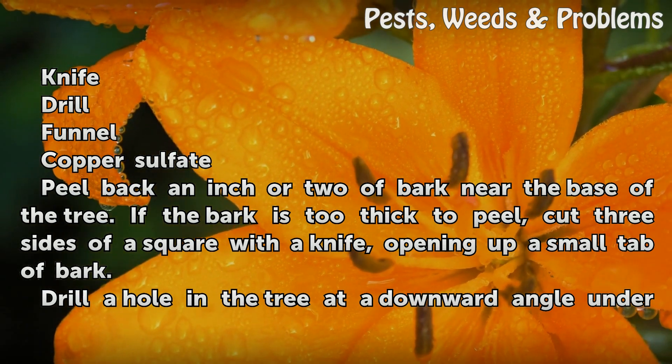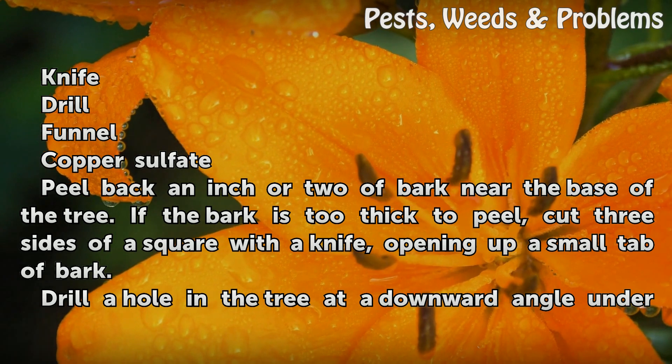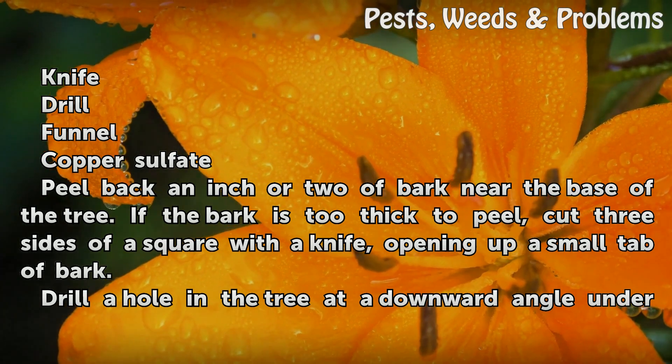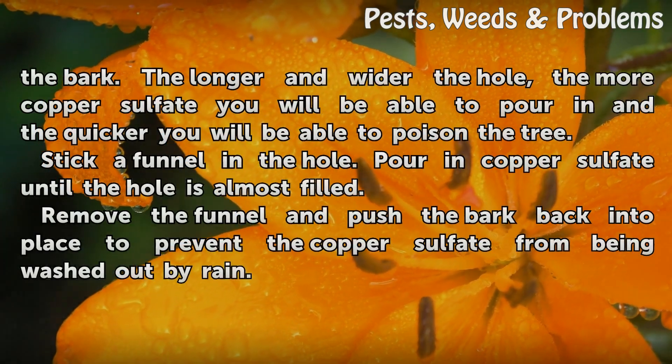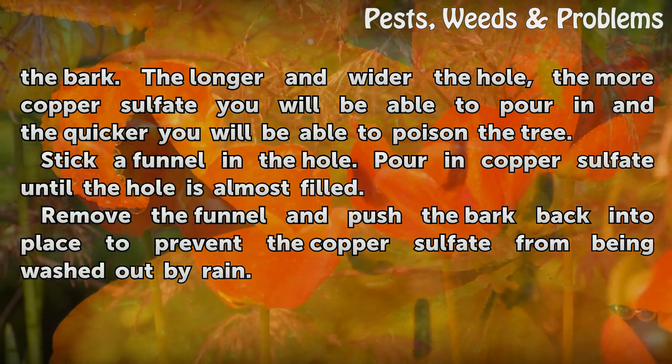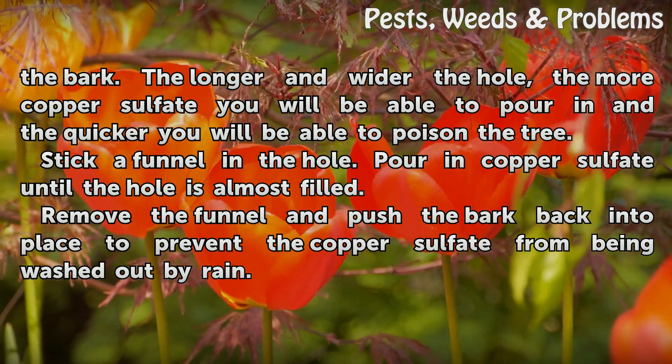Peel back an inch or two of bark near the base of the tree. If the bark is too thick to peel, cut three sides of a square with a knife, opening up a small flap of bark. Drill a hole in the tree at a downward angle under the bark. The longer and wider the hole, the more copper sulfate you will be able to pour in and the quicker you will be able to poison the tree.